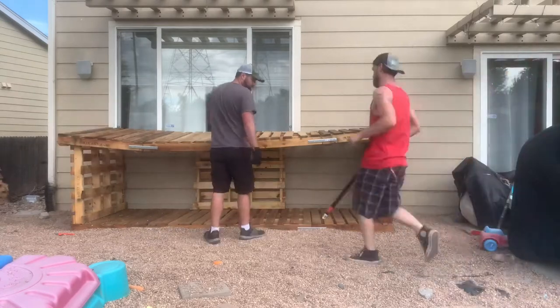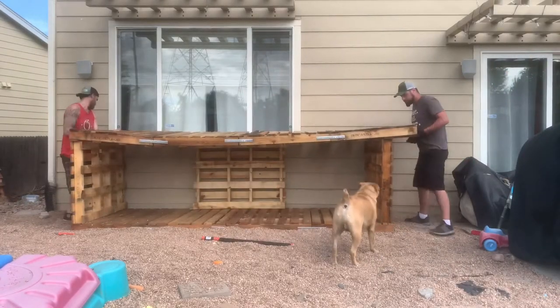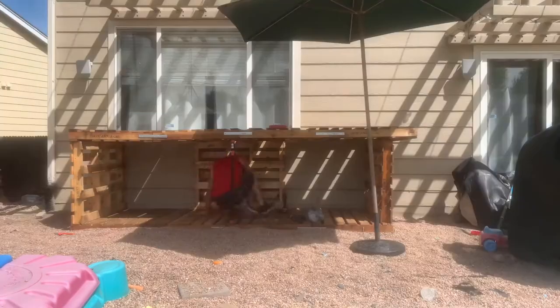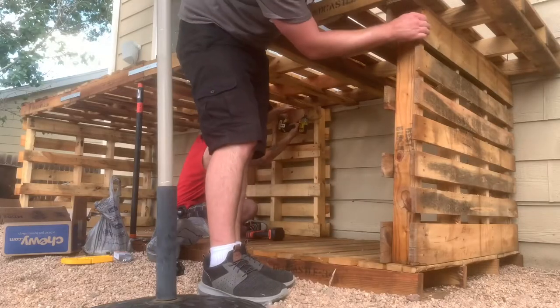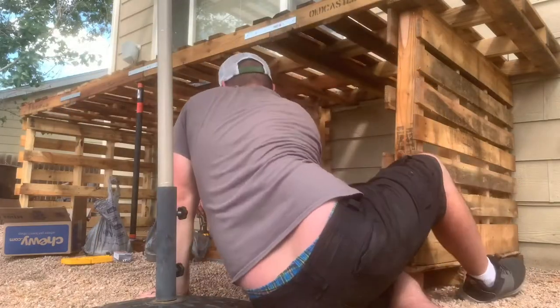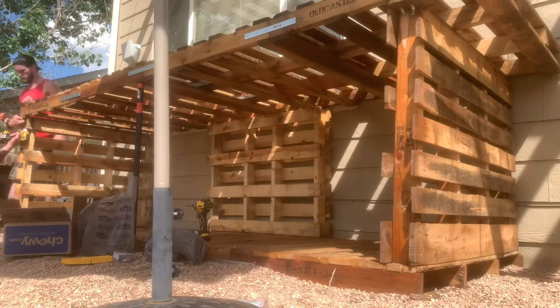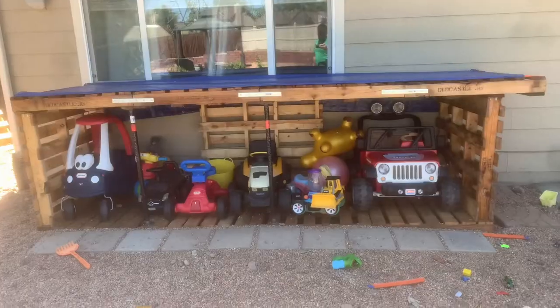Now it's time to get the top on. We used a three-foot bar in the middle to stabilize it, and everything seemed pretty stable from there. We made sure the top was really secure by putting L brackets all the way across to make sure everything was nice and tight.